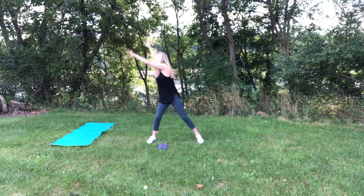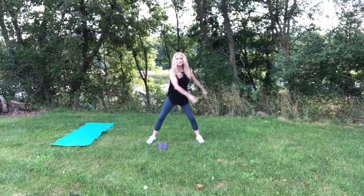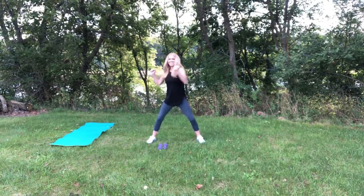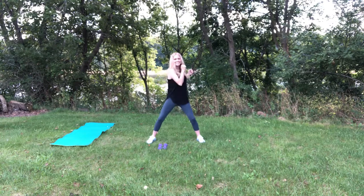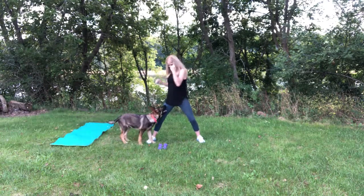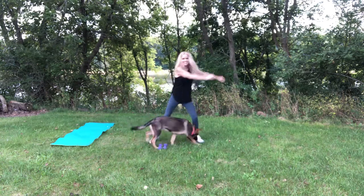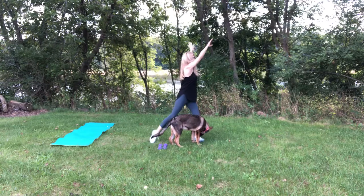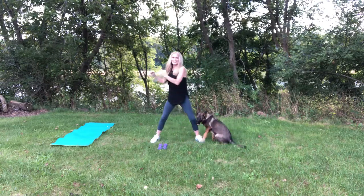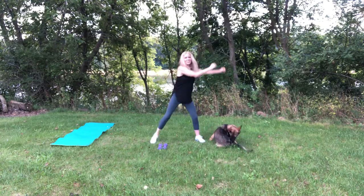Here comes Coco. Hey Coco. Twist and reach. Twist and reach. And back and reach. And back and forth. Here she comes. Come on, Coco. Oh boy. Hi, sweet girl. And other side. Twist and reach. She's not quite sure. Coco's going to start biting my ankle.